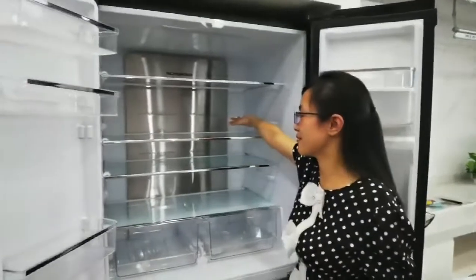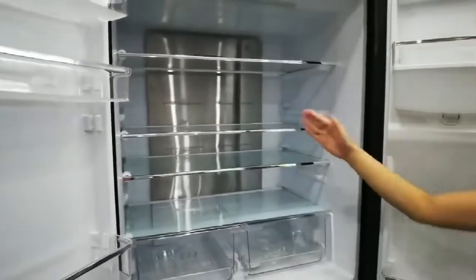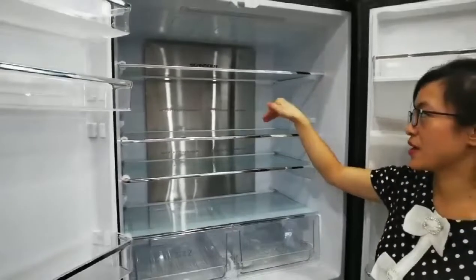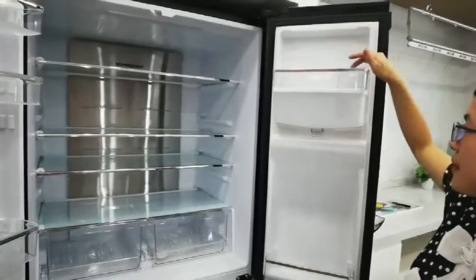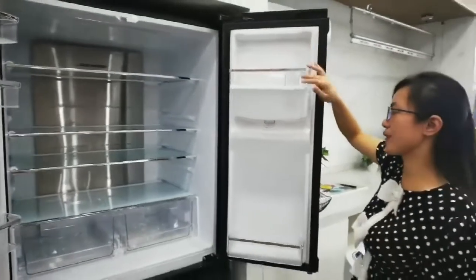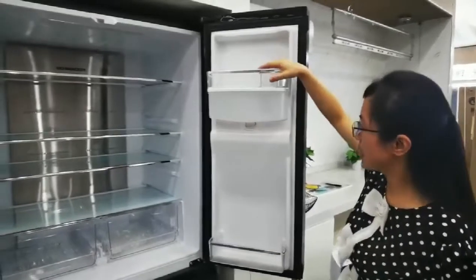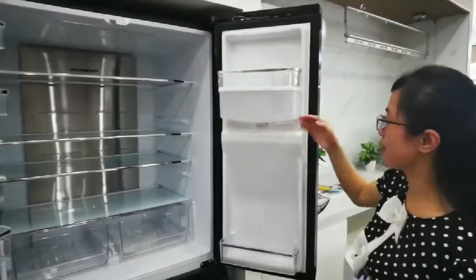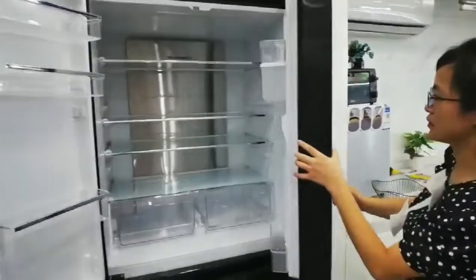Look at the back side — it's a very special design that allows much more high-efficiency cooling inside. And here is a plastic and crystal rack for the door. And look at here — it's like a box made for the water dispenser to load the water.